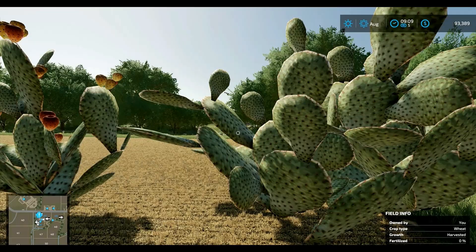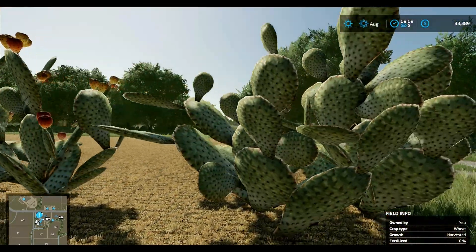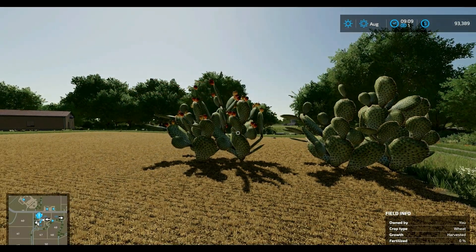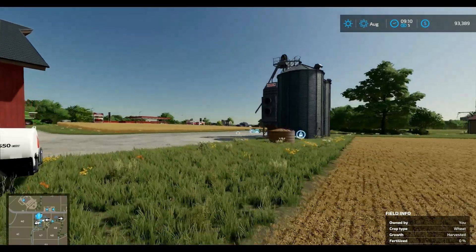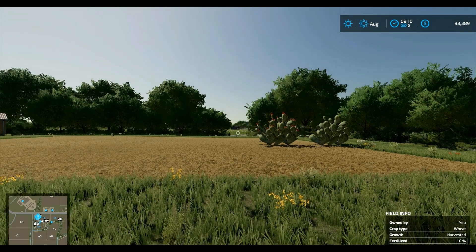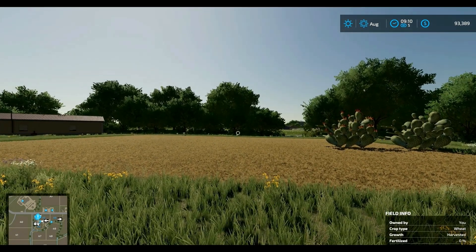These are the prickly pear decorations. You can't do production with these — these are just to decorate your farm. There's one with the fruit on it and one without. They are so cute but they really don't look good on here because it's not really in the desert. It would look good on a map that's more like Arizona.